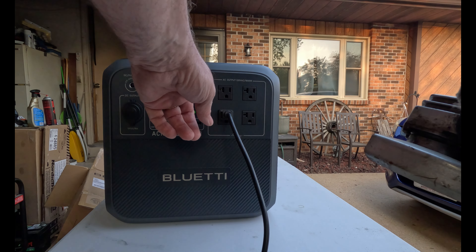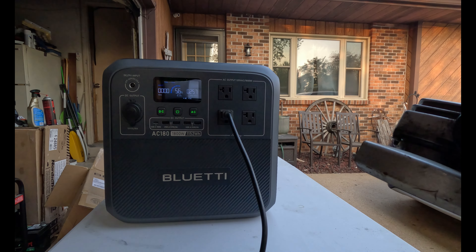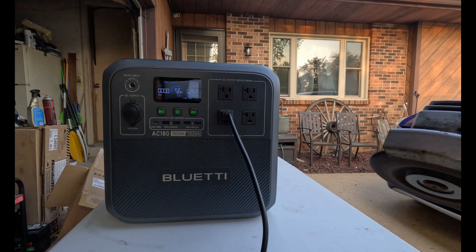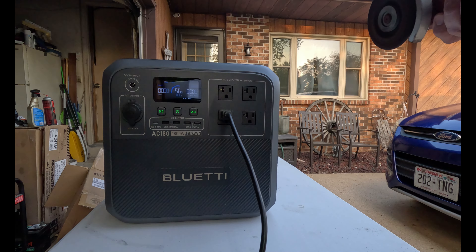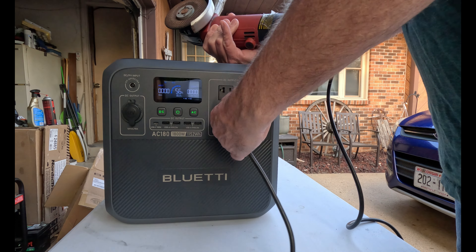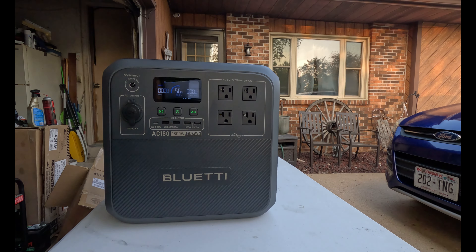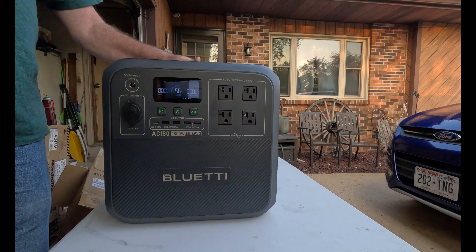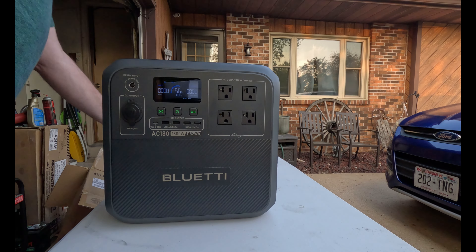It's putting out around 250 watts of output, which is kind of very cool. So that's part one of my tests on the Bluetti power inverter.